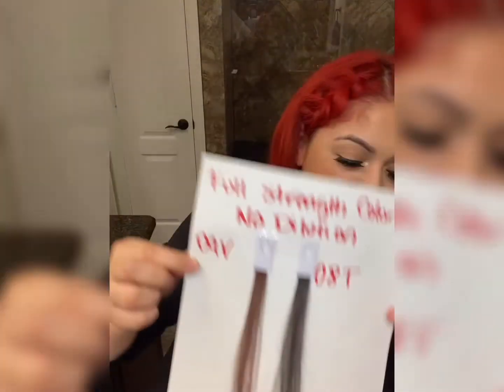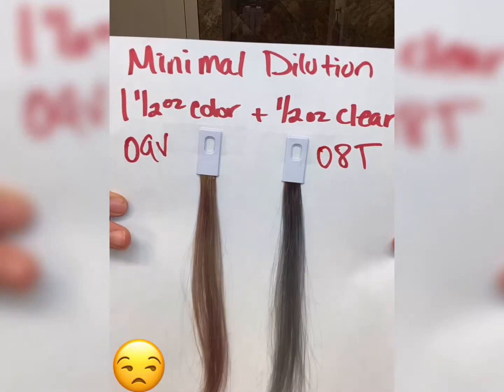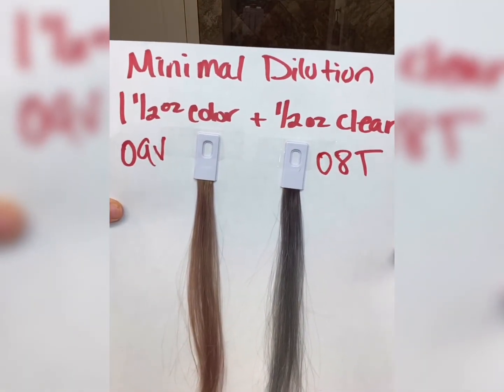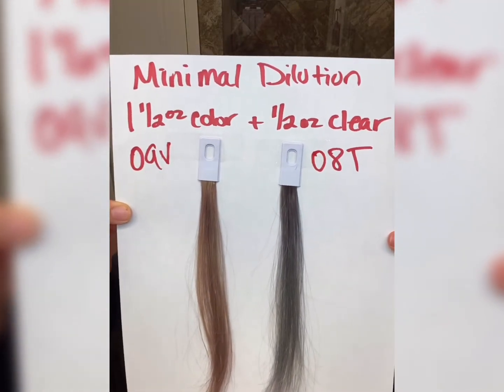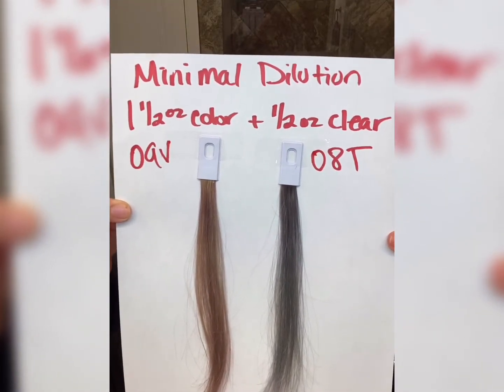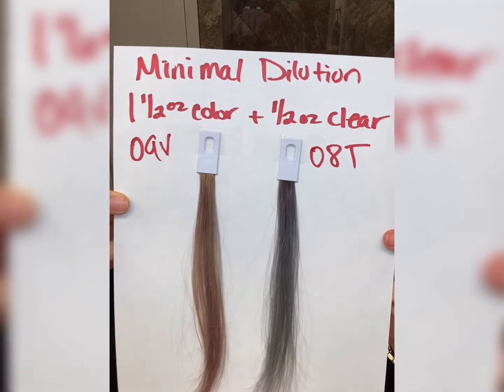On this next visual, this is going to be minimal dilution — color with clear added to the formula. Screenshot these formulations because this is your dilution solution. You can see it's still very dark, and again if that's not the color you're going for, you're going to have to correct it.